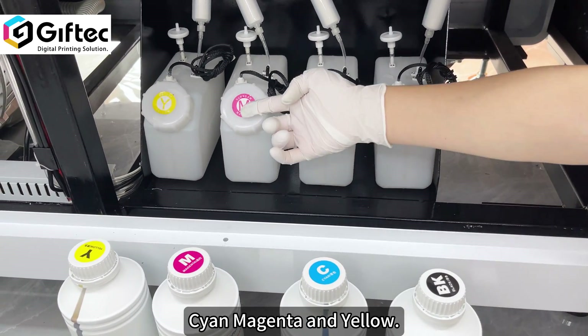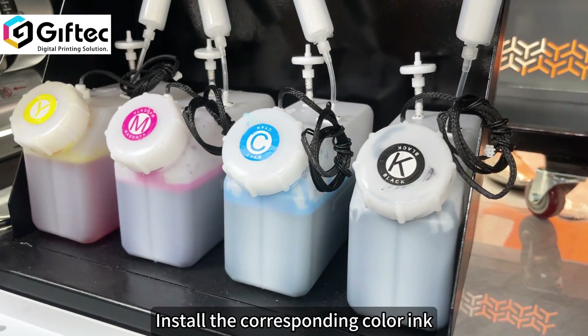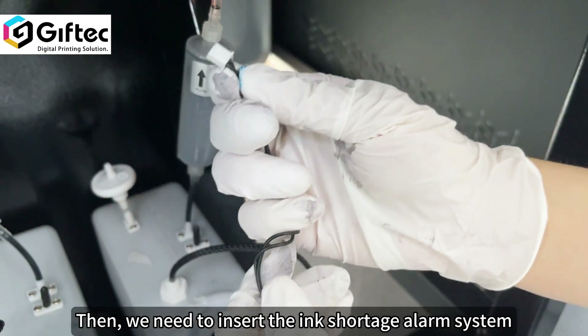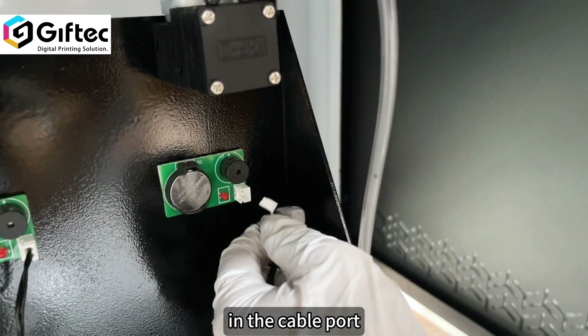Black, cyan, magenta, and yellow. We need to insert the ink supply system into the table port here.